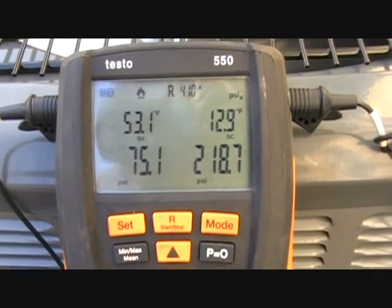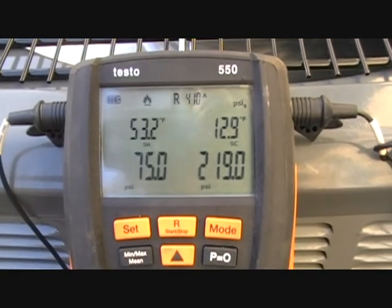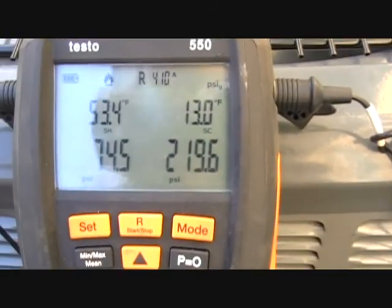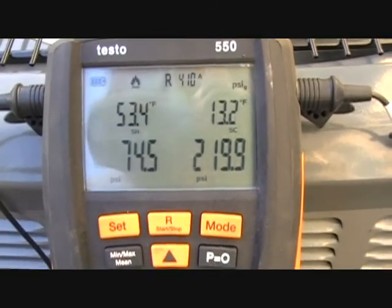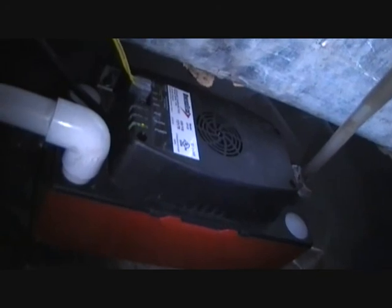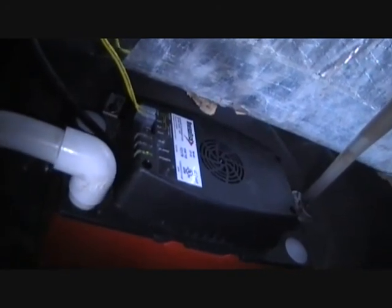I'm going to go get our readings from inside — wet bulb — and our outside dry bulb. We see our superheat is about 53, and I assume we're going to be somewhere in the 20-25 range. We'll make the calculation and find out what we require. There's the front of the air handler — supply ductwork down there, copper lines going in. We have our overflow switch there, a condensate pump to pump the condensate out of the crawl space. The crawl space is below grade — I always love that.